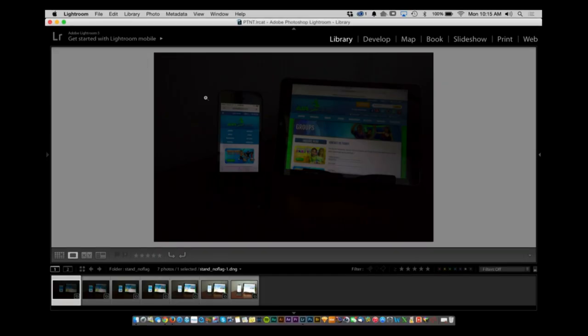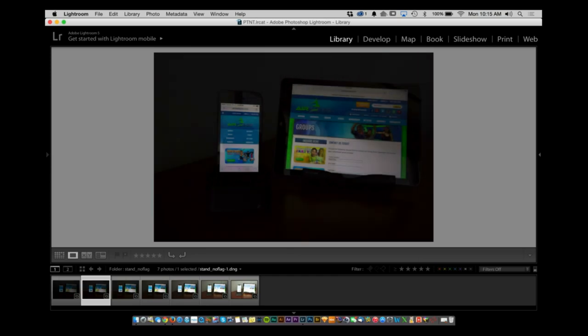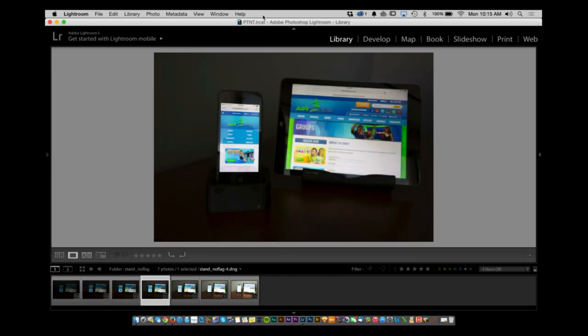So here we have a stand and another stand. Basically the two iPads, which are highly reflective surfaces — if you move to the right, you're already noticing there's a problem here and here. We're trying to do this with window light here and here.